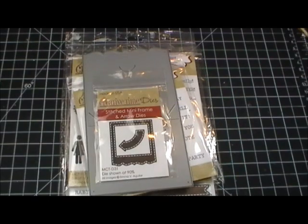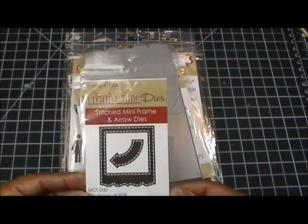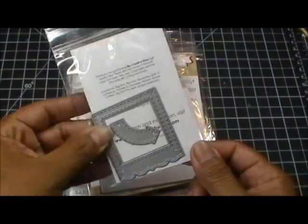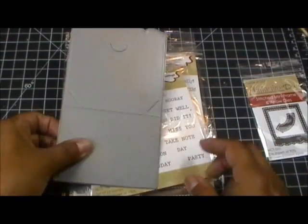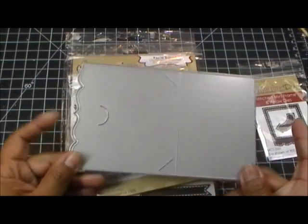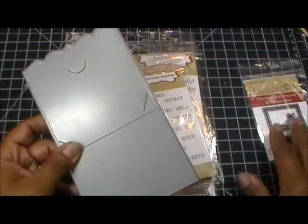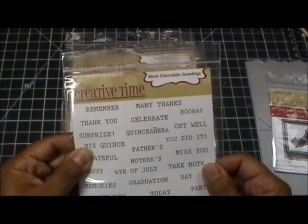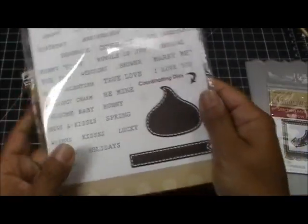I'm going to quickly show you everything that I used for this project. I used the stitched mini frame with the arrow die — the frame and the arrow die. And then this is my gift card holder die, super easy to use.